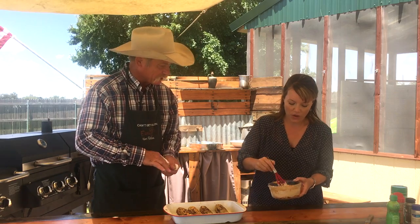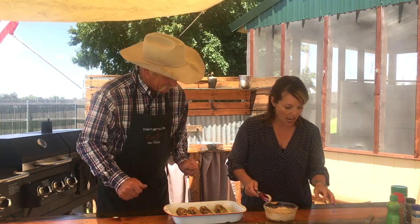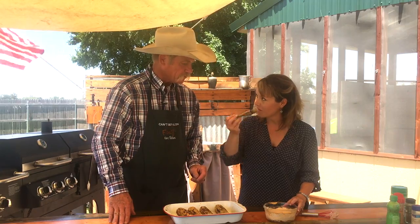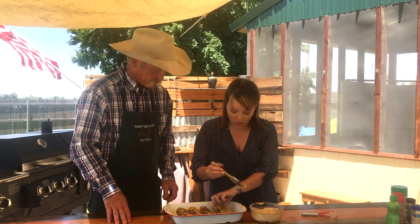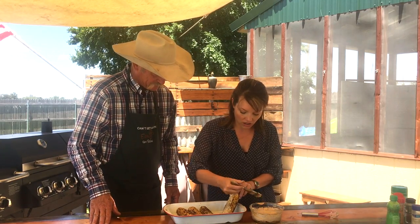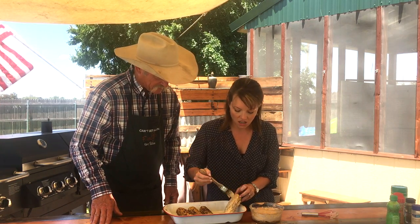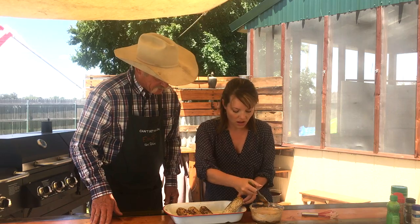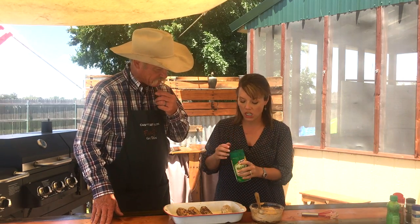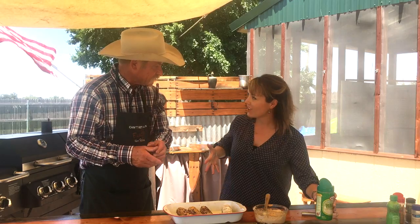Now put it on that corn — let's go to town. It'll be a nice creamy consistency. I've got a special tool — my slather brush. Get it pretty thick on there, all the way around. Look at that. Then come back with your cheese — you put cheese in the sauce and then top it with a little more cheese. Mexican style corn.